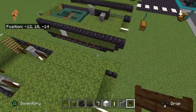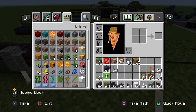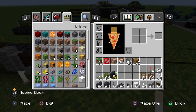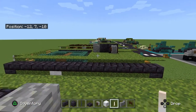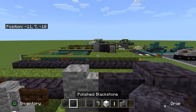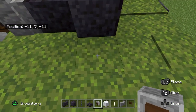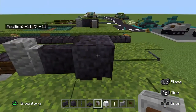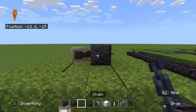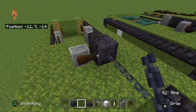Now we are going to build the big machine gun on the top. Andesite wall, polished black stone wall, and polished black stone. Don't forget your chains on the front to make the gun barrel. We'll also be using a grindstone for the ammunition magazine, so place the grindstone on the polished black stone block, and then chains on the front — one, two. And moss carpets on top for a bit more of a camouflage effect.